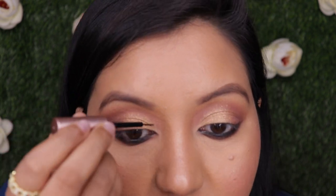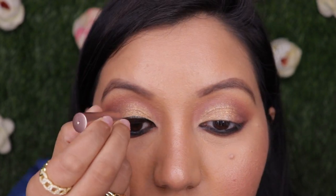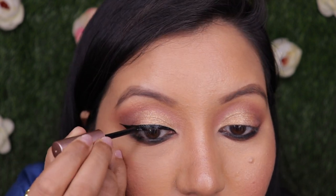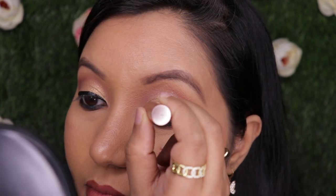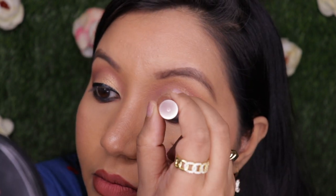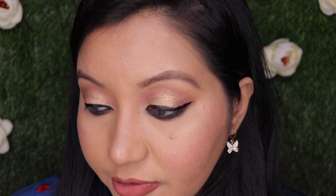I usually wear medium to slightly thick eyeliner. I'm shaking the bottle — it's a brush tip applicator. I'm going to go for it now, applying the liner, adding one more coat, making it thick enough. Alexa, keep a timer for one minute.